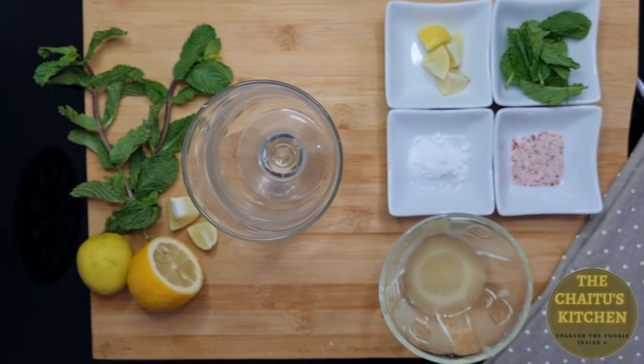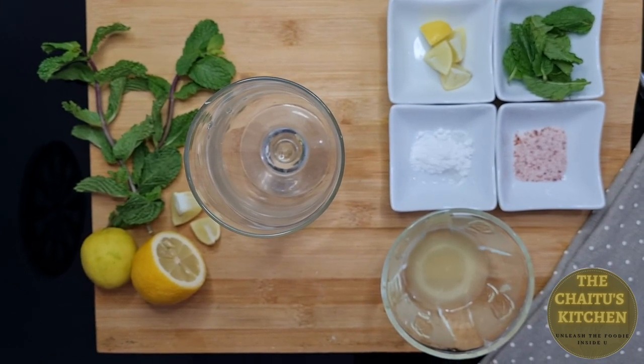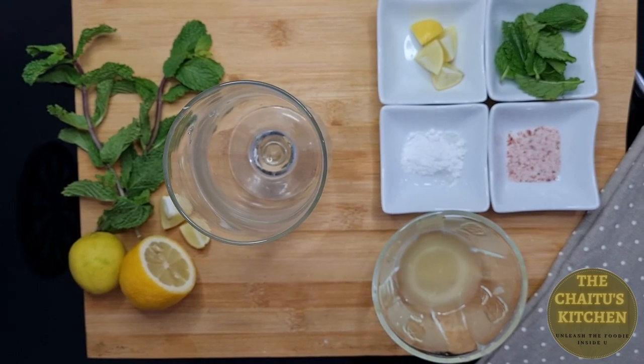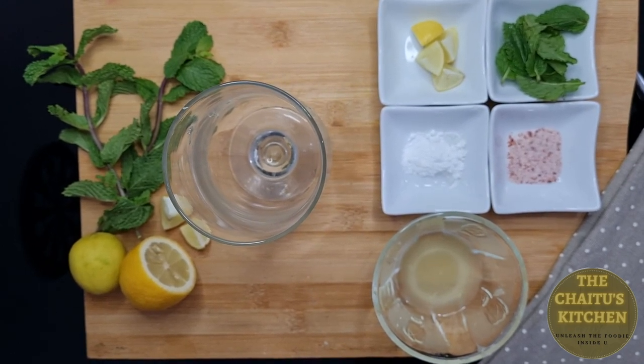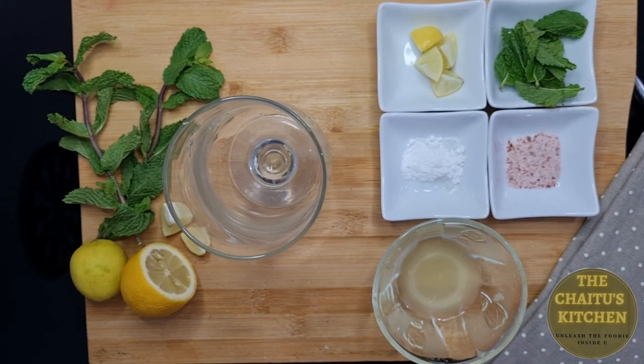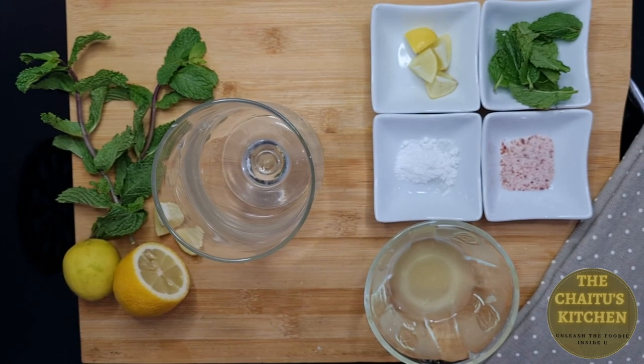So let's see the ingredients for virgin mojito. Mojito is generally an alcoholic drink, but this one will be non-alcoholic without adding any kind of rum or alcohol.